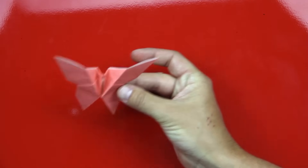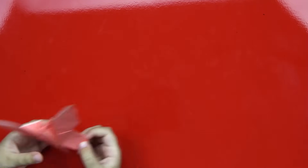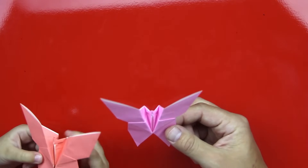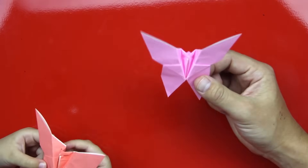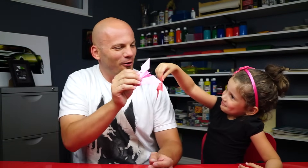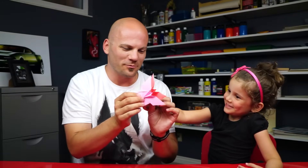Is that pretty cool? Yeah, do you like that? There you go. And we made one right before the video so we both have one. Did you have fun making a butterfly with me? Yeah. We hope you guys had fun folding your butterfly with us. If we went too fast, you can always pause the video and start it back up. We'll see you later, art friends. Goodbye.